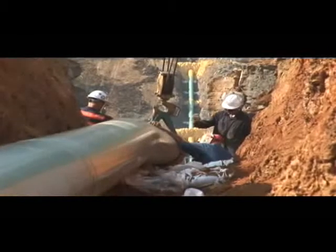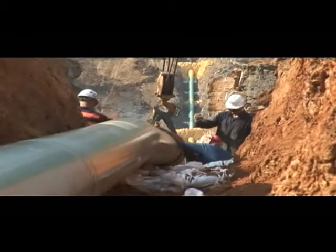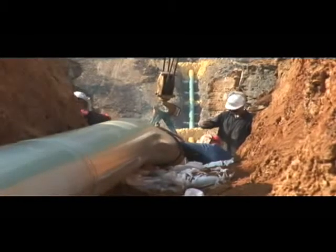The ends of these completed pipe segments are then welded together in the trench to form a continuous pipeline.